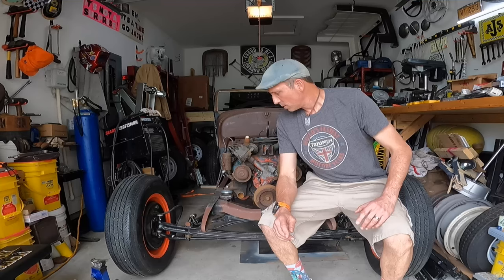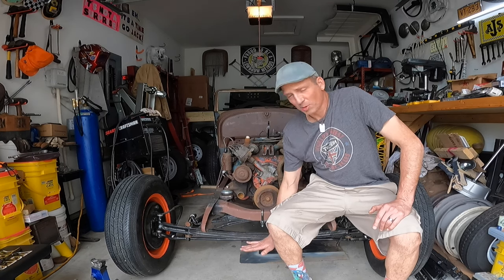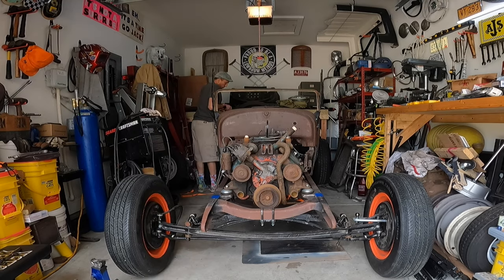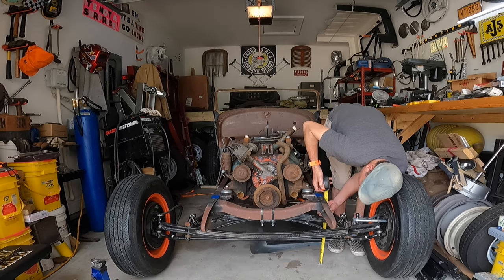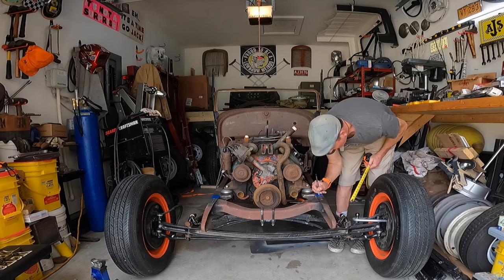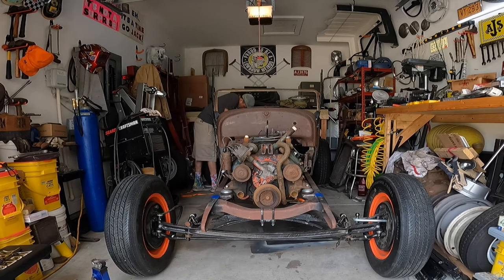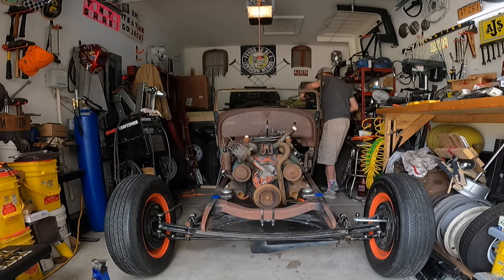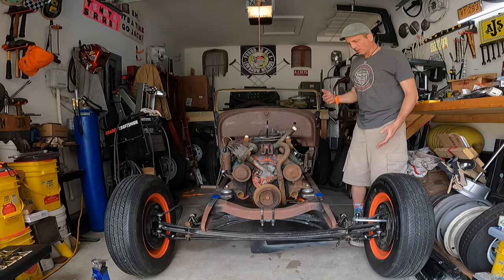All right, those are ready to be pounded on. Before we do that, there is something I wanted to do — I want to write down the height of the frame so I can see how much drop it actually gives me. Put a piece of tape on there so we can write down the amount. We'll measure it back here too. I don't think it'll change much back here but we'll do it just for grins. About 19 and 5/16ths up front, 19 and a quarter, 19 and 3/16ths. All right, that's done.